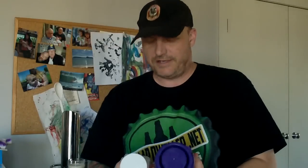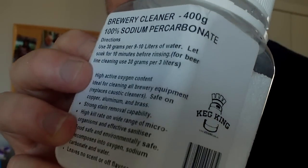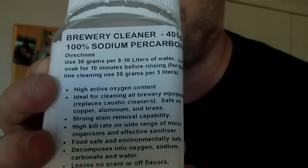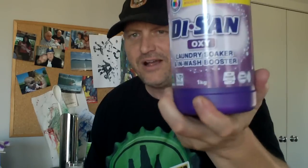What I'm going to use today to clean my beer lines is sodium bicarbonate — 100% sodium bicarbonate. For normal cleaning it's 30 grams for 10 litres. For beer lines, it's 30 grams for 3 litres. Now 30 grams is one and a half dessert spoons. It's probably about the same amount for OxyClean if you're going to use that. This is the one I use sometimes — Diasane, from Aldi.